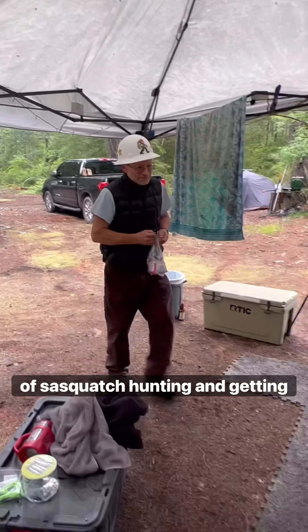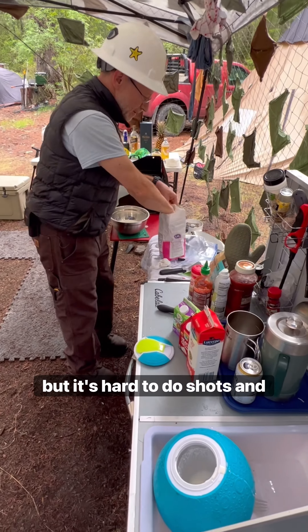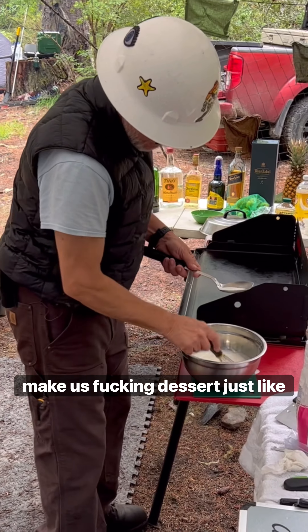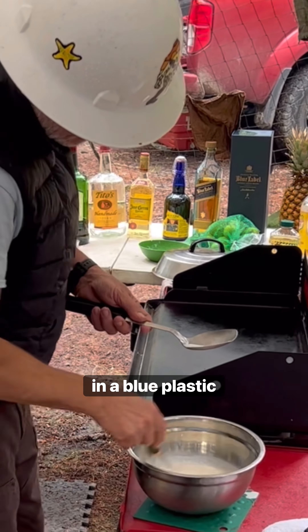After a long day of sasquatch hunting and getting hammered, we like to have some damn ice cream, but it's hard to do shots and churn at the same time. So we're gonna do some science-y shit and harness nature to make us dessert, just like how early hunter-gatherers used to make their ice cream in a blue plastic ball.